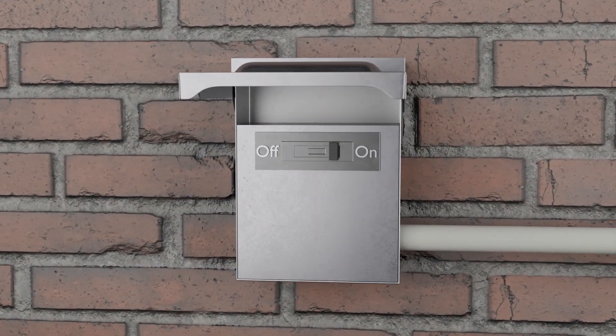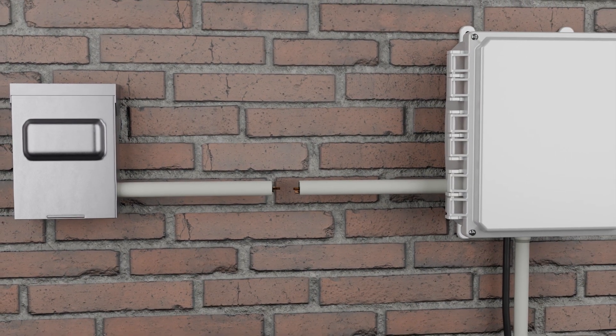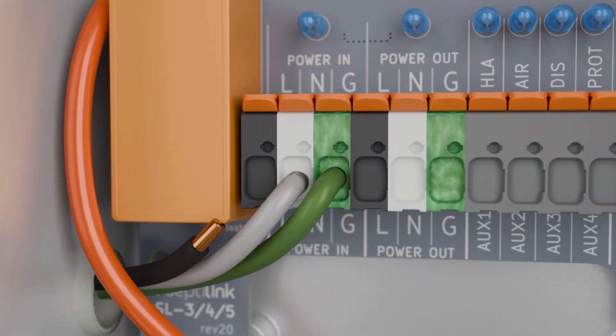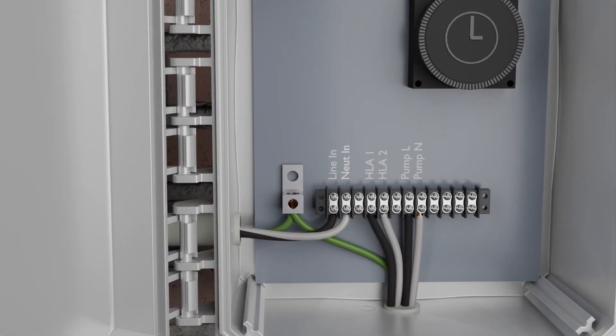Before installing the SL5, disconnect power from the system. The SL5 seamlessly integrates with an existing system by intercepting and passing the main power to the control box. Depending on the location of the control box, flex conduit and watertight connectors often provide the most effective means of connecting the SL5.